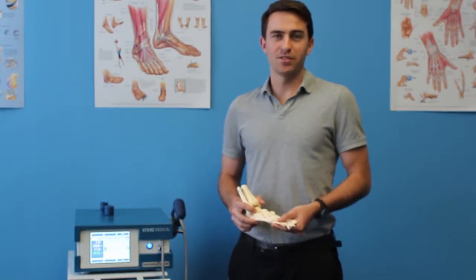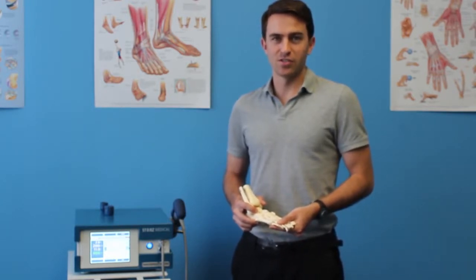Hi, my name is Mark McGibbon and I'm a registered physiotherapist here at Ace Physiotherapy. Today, we are going to demonstrate to you the treatment of plantar fasciitis using the Storrs MP200 shockwave therapy machine.